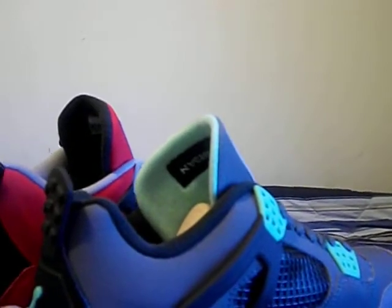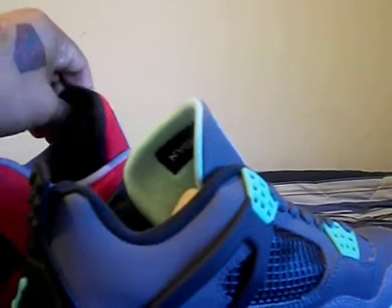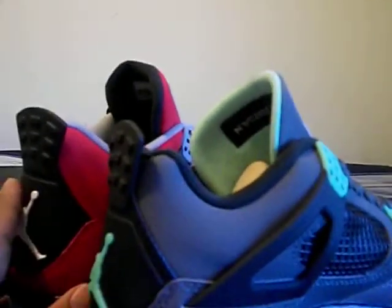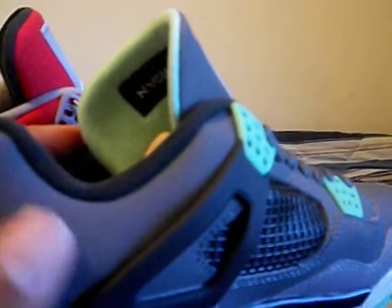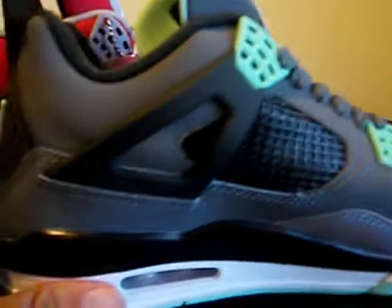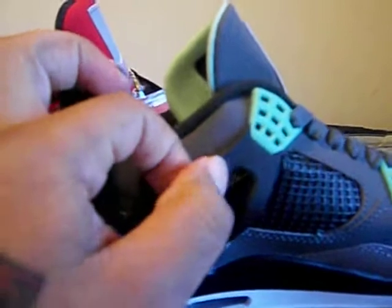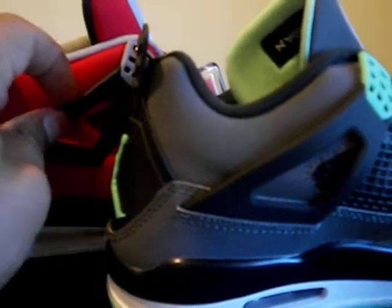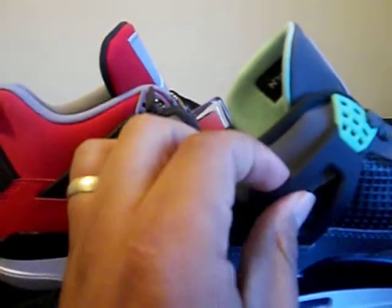This feels like I thought this was going to feel when I grabbed it. But this is a little more thick, and that could be a material thing. This is like a rough feeling nubuck, whereas this is a smooth feeling nubuck. The wings are kind of rubbery on this one. This feels a little more stiff, more edged. This is more rounded. But overall feeling the same.